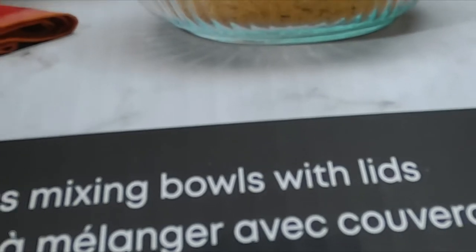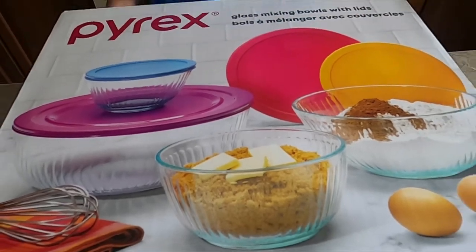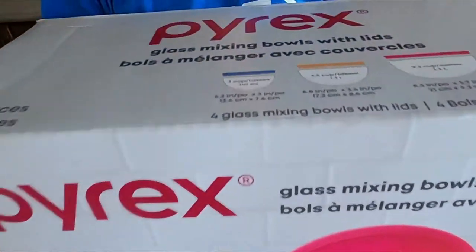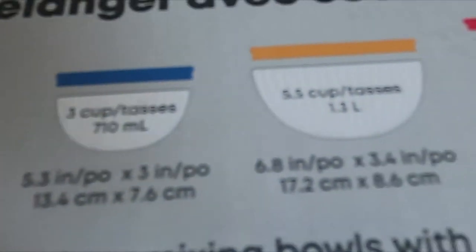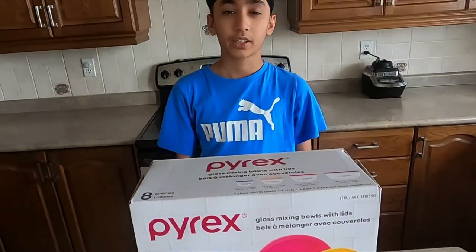The bowls are made out of glass and this product is made in the USA. We bought this from Costco. They have four sizes: 710 ml, 1.3 liters, 2.3 liters, and 4.3 liters. All these sizes are good to fulfill my cooking and baking needs.